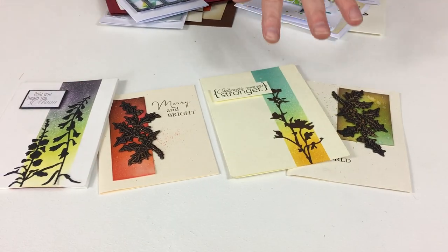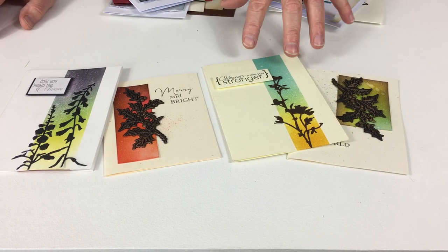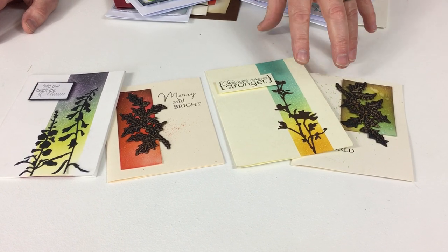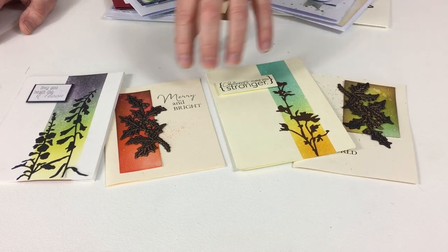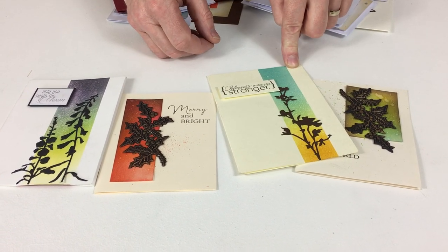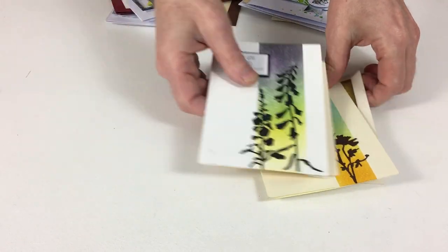Now let me show you some more backgrounds. As you can see, these backgrounds were all created with distressing and it's not about grunge — it's about the beautiful color blends you can get. The sheer versatility and the amount of colors in the range is quite staggering. These were created by masking off the area before inking over the top and then taking away the mask — really cool.